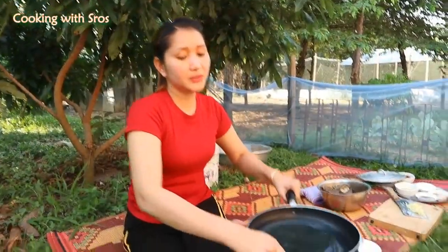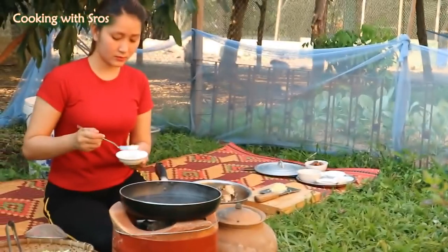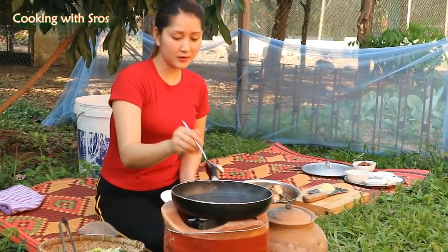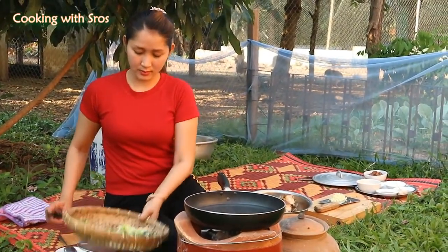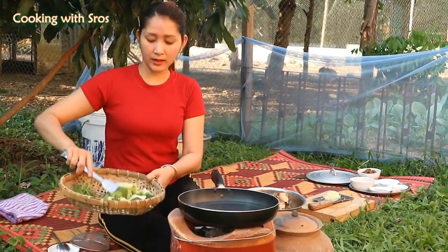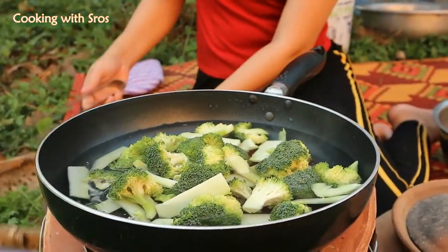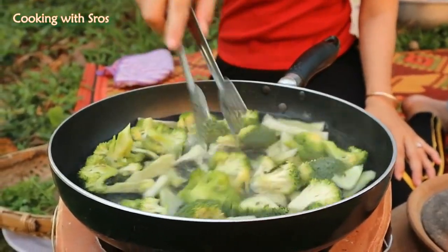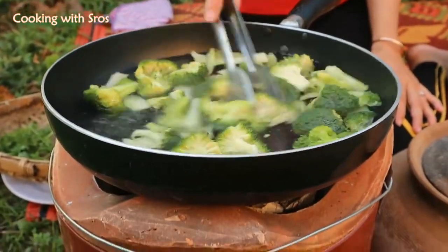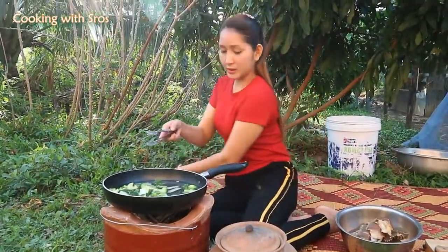Here we go — start to boil water. Add some salt. And then I add broccoli. Now the broccoli is cooked enough, so I take it up.